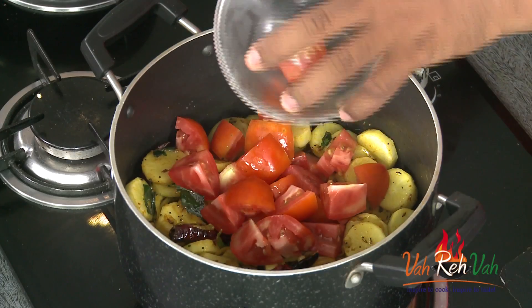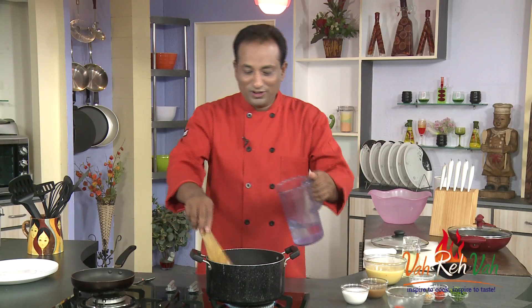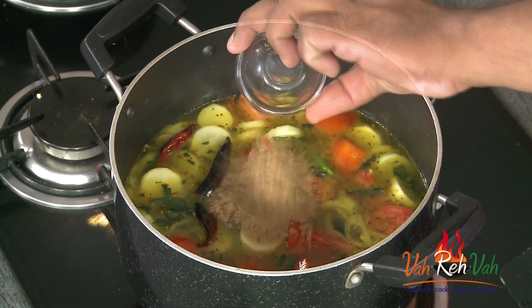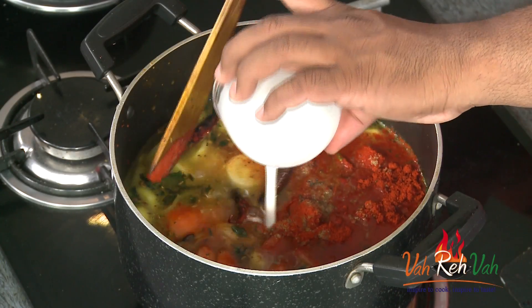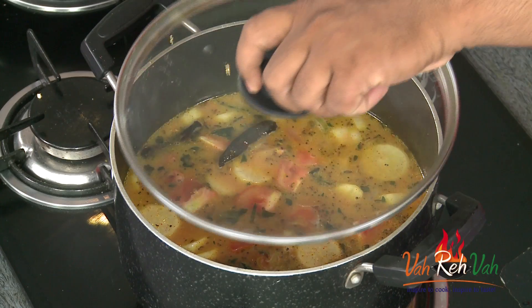Now add pieces of tomatoes and a lot of water, because we are making a lot of sambar. Add coriander powder, a little cumin powder, red chilli powder, and also coconut milk — this is optional. Put the lid on and let this boil for around 20 minutes until the radish is soft and tomatoes are totally mashed up.